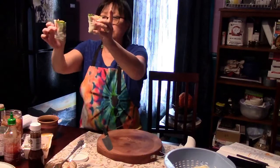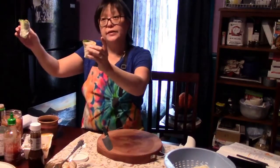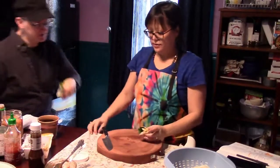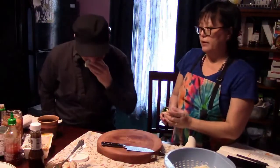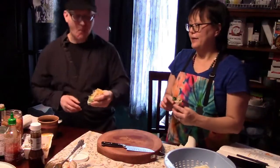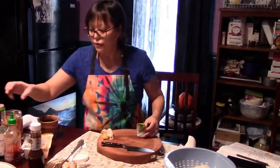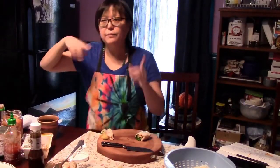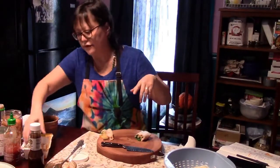Now I'm going to let Pittsburgh Pat try this and give me his opinion. There's a question in the chat — they're asking about sauces you'd recommend to go with the spring roll. Sometimes I can't see the chat from this far away, but I'm going to work on that for next time.